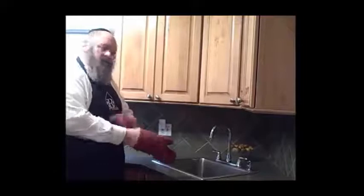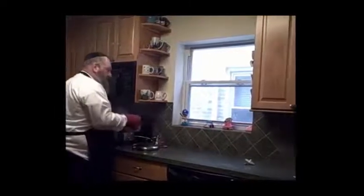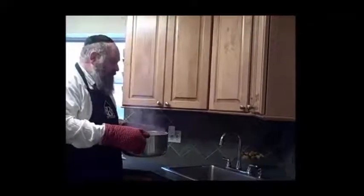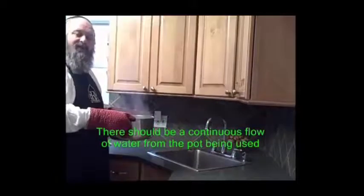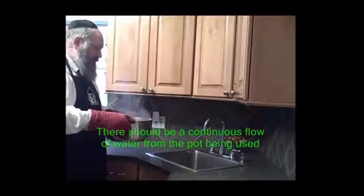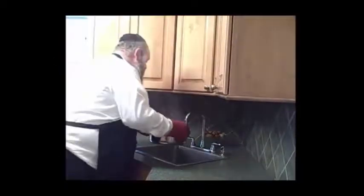Once all that has been done, you go ahead and take the hot water. Never place it down. Even if you don't have a sufficient amount of water in one pot, you can continue with a second pot. The main issue is to make sure it's a continuous flow and not to stop in the middle. You start from the bottom and then work your way up, as you see here.